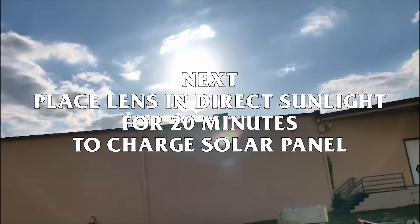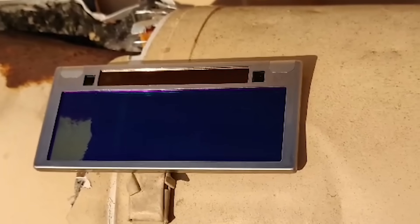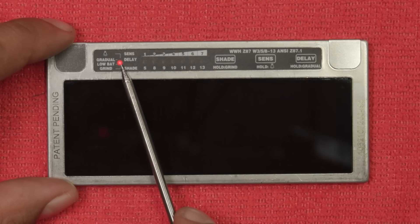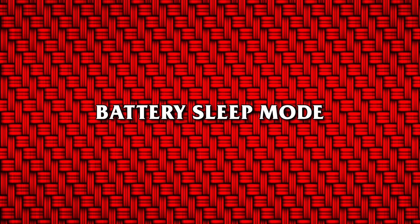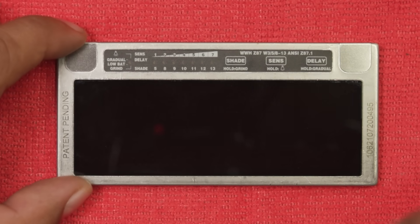Next, place the lens in direct sunlight for 20 minutes to charge the solar panel. Low battery indicator: when the battery is low, the red LED indicator will stay on always until batteries are replaced. To preserve battery life, the lens will go into sleep mode if there has been no welding arc for 15 minutes.